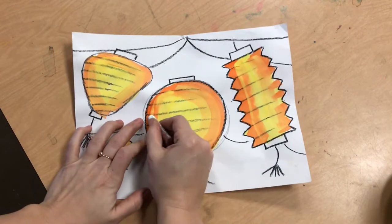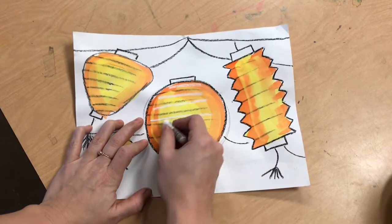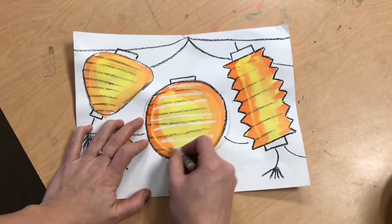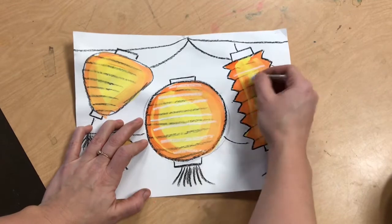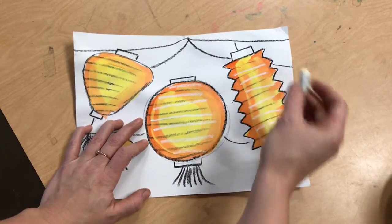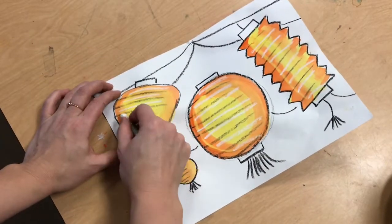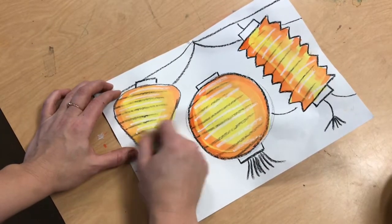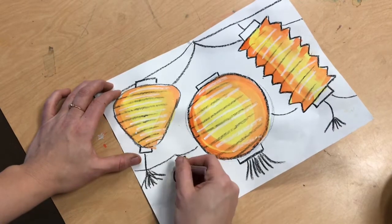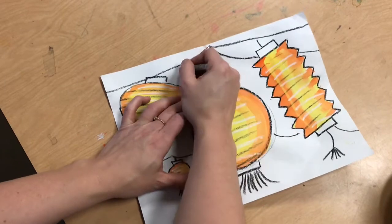We're gonna pick up where we left off for our beautiful lanterns and we're gonna start with a white oil pastel. A white oil pastel will show the gleaming highlighted parts of our lanterns. So I'm doing lines across each of my lanterns. Even if you don't have the black wire lines you can still do these white lines to add the folded paper look of a paper lantern.